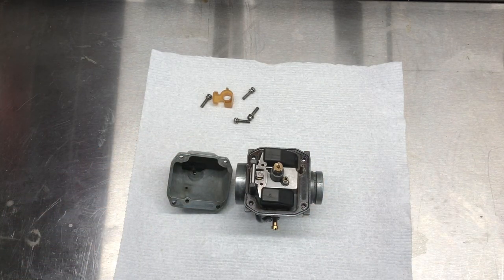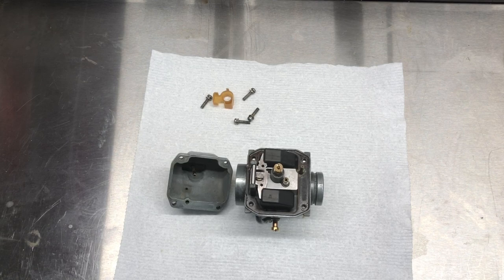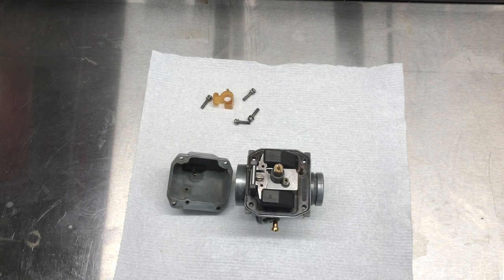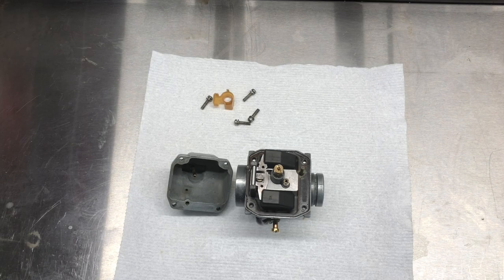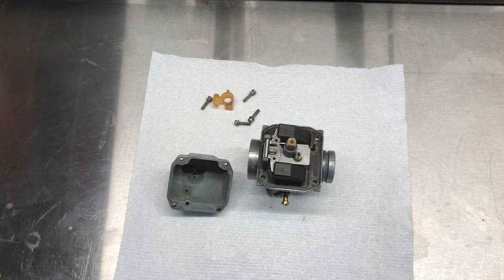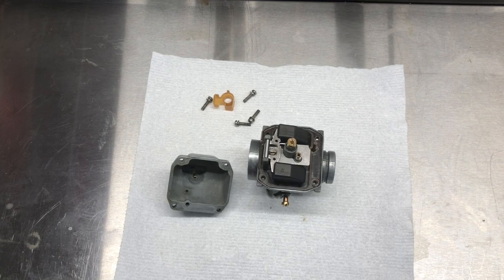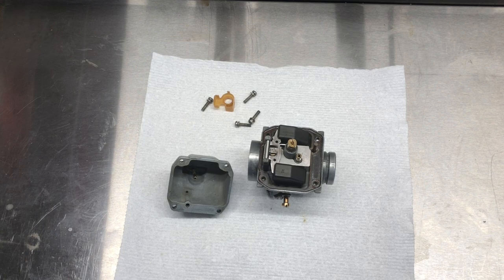I do think a Chem Dip kit would have worked better and been less time consuming, but if you have some time and are willing to get your hands dirty, this method works just fine. Did Pine-Sol do better than other degreasers? I doubt it — you could probably use any degreaser and get relatively the same result. But it was four dollars versus a thirty dollar Chem Dip kit, so I'm happy with it. If you have questions or comments, leave them below. If you have a better idea, let me know. Subscribe if you want to follow along with this build. Thanks for watching — catch you next time!